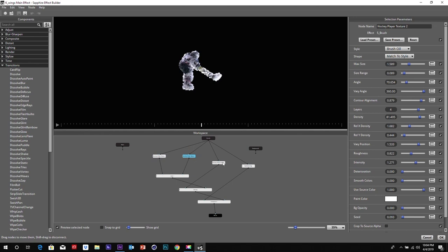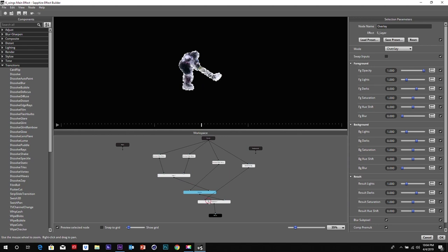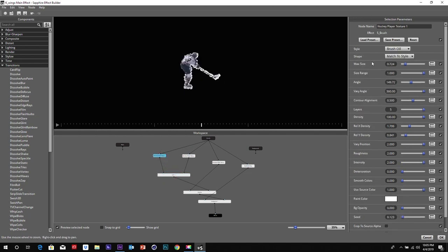These are our brush textures that we decided to make, and then we kind of have the different layers putting it together. Also, if you click this button right here called 'Preview Selected Node' — a lot of times it doesn't have it turned on — if you turn it back on, you can actually see what each node is actually doing. Based on the look we decided on, we thought S Brush would be the best effect for us. You can do a lot of different styles: match the style, felt tip, splat — quite a bit of different effects. We felt 'match the style' was the best for us.